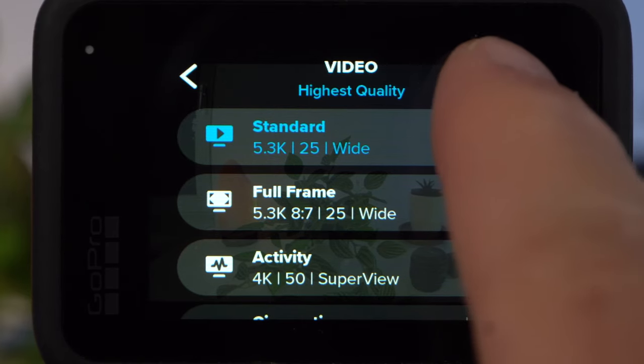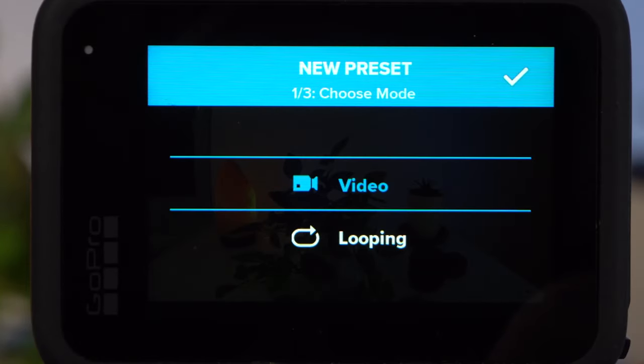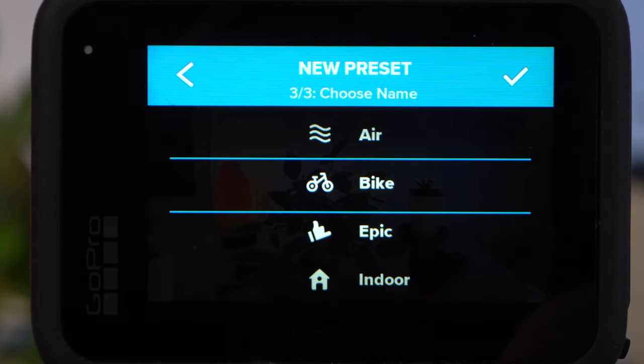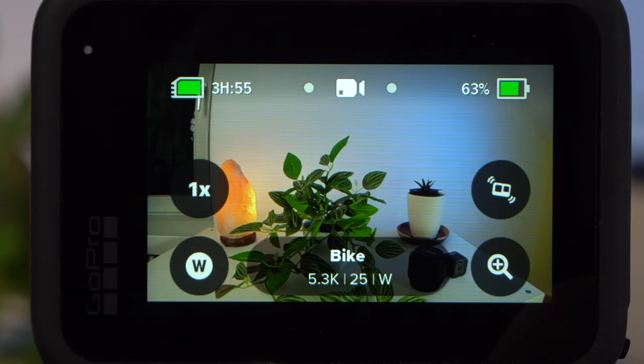Most of what I'm about to say applies to most other GoPro models as well. I suggest that we create a preset for mountain biking. That way we can just activate the preset when we need it. For a new preset, just tap on the icon in the upper right and then tap on the plus. We'll call the preset "bike." The most important settings concern the resolution and the frame rate.